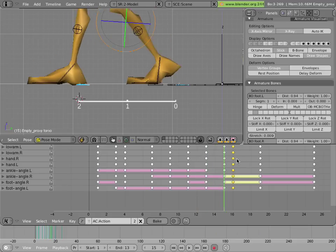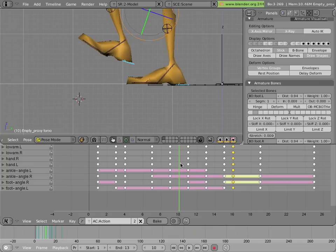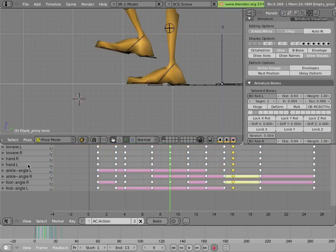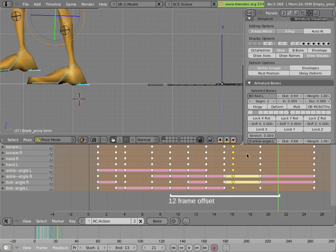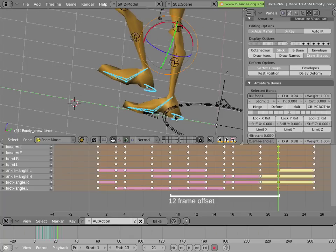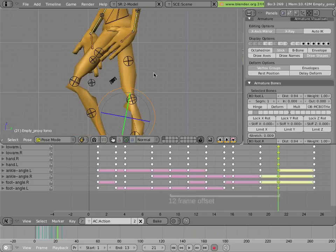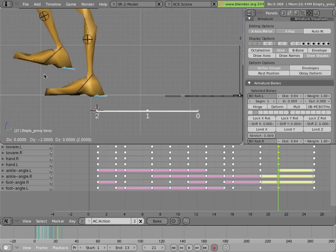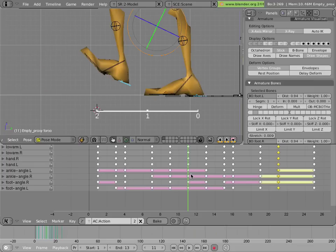Now we just have to do those two poses in the other half of the cycle — the up pose and that extra keyframe we added in the middle. Select everything, copy — after we got the A key toggled — then go to the equivalent frame and paste mirrored. All these equivalent frames are a cycle ahead from the other one — they're 12 frames ahead, because we had a 12-frame cycle for our walk. You can visually see them in the action editor, or just measure 12 frames ahead each time.